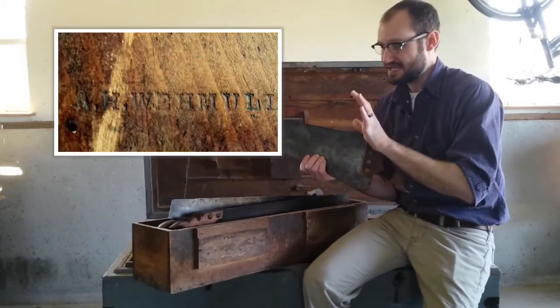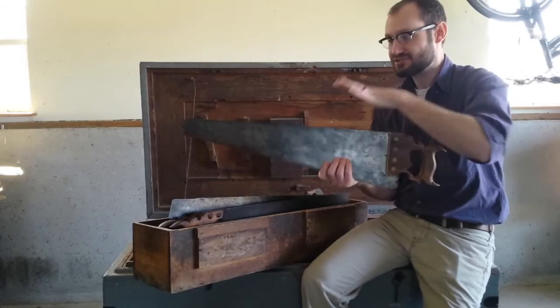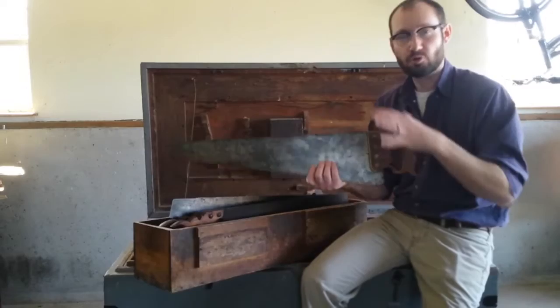This saw is a little different from all the other saws in this box because it was owned by August Waymuller, who was a relative of my great-great-grandfather's. August Waymuller worked for a furniture and undertaking company in Washington, Missouri, so this saw was probably used in the furniture trade, which is probably why it's a little more ornate than the other saws we see in this box.